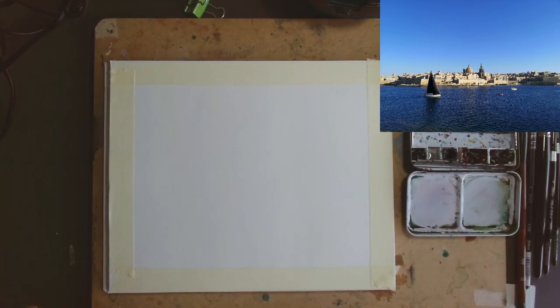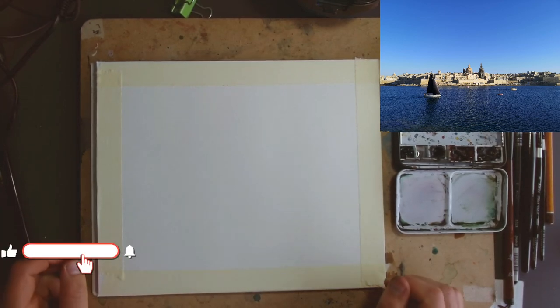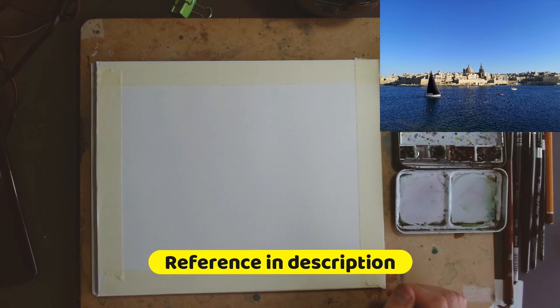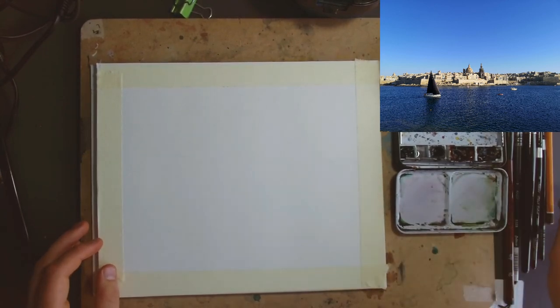Hello everyone, it's Toby from Toby's Open Sketch, and thank you for joining me for another sketching session today. We're going to be doing this rather fun little scene — a view from Valletta in Malta across to the Three Cities, with a lovely black-sailed boat sailing its way across. We're going to be using watercolours and a pencil today.